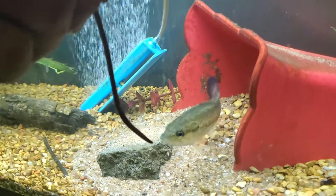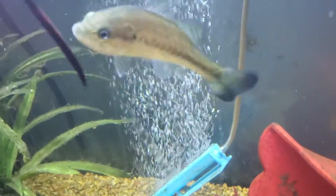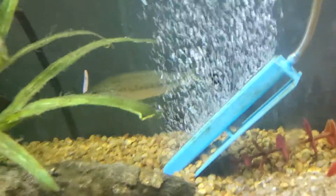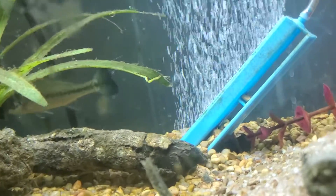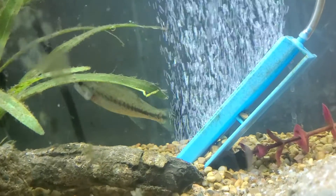We're going to put this worm in here with this bass. This is day six — look at it guys, he wants it, he definitely wants it. We're going to drop it right down. There he goes! It's day six, guys, he's eating red worms. We'll probably wait a few minutes and feed him another one.